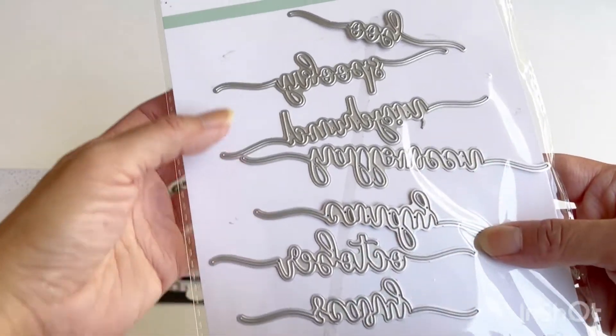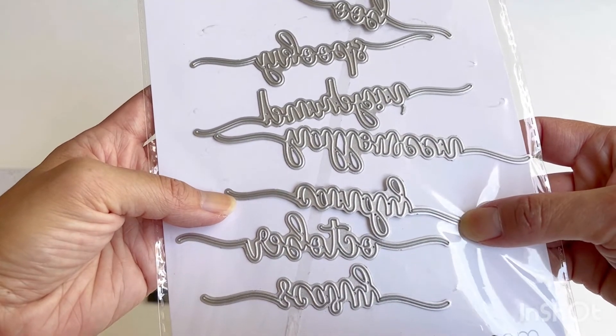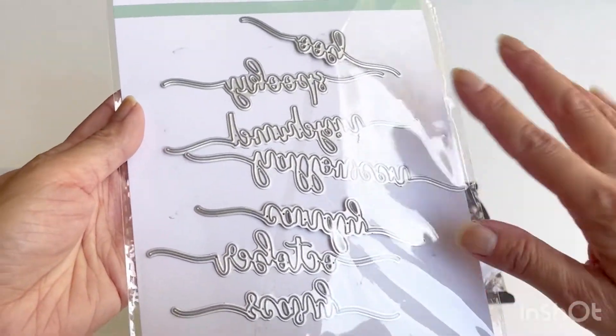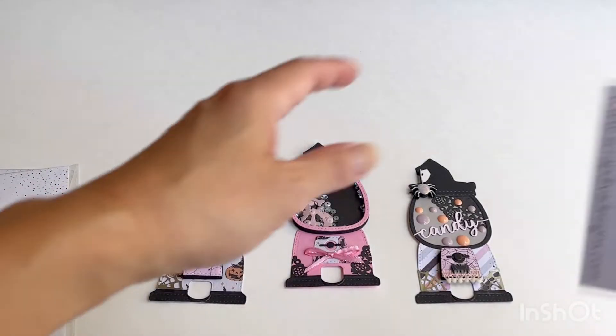The Halloween words die set has words like boo, spooky, Halloween, candy, October, and scary. It's a nice script font and I really love it, and I used it in my projects.